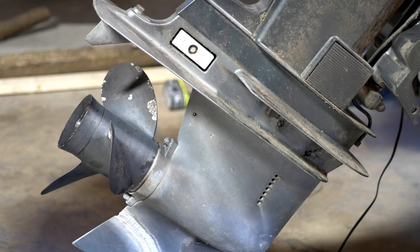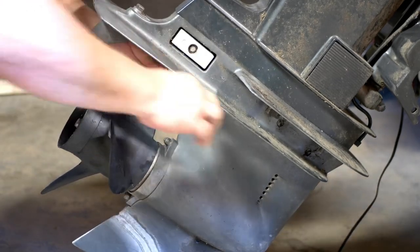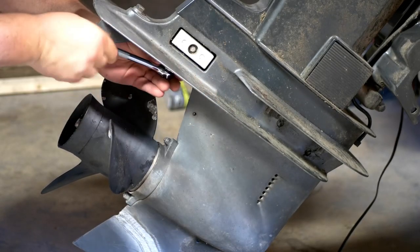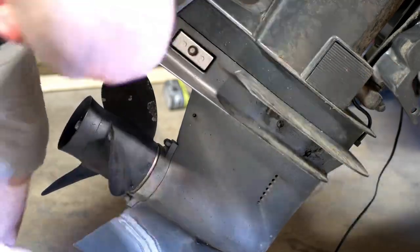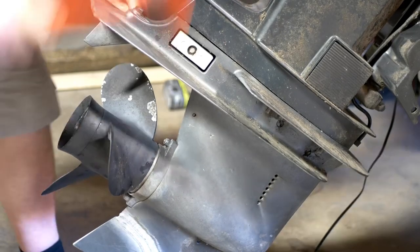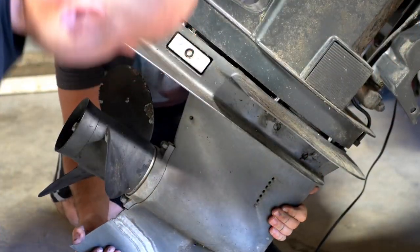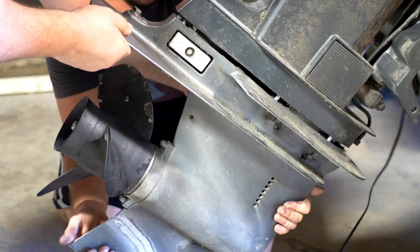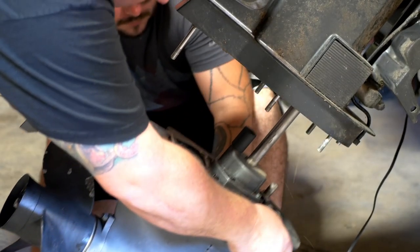As far as I know this is the same lower unit as a Mercury 115. There's a little bolt hidden under here. The newer models of this engine are easier to take apart because you don't have to disconnect the shift linkage. Take this nut off — it's going to be heavy. There we go, should slide straight out now. We've got to get the whole drive shaft out.